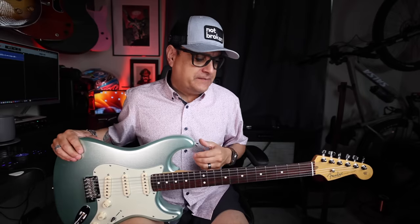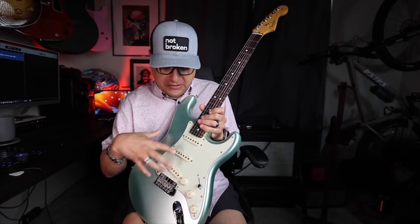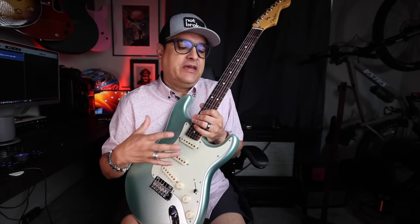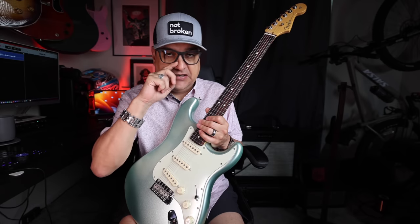A couple of months ago Seymour Duncan announced the Hyper Switch. Basically what this thing is is a switch that goes in your guitar that you can Bluetooth to an app on your phone and play around with the pickup combinations and switch settings, kind of giving you some endless possibilities. There's a lot of misconceptions about it, so we'll dive into those in just a few minutes and I'll show you exactly what this thing does.